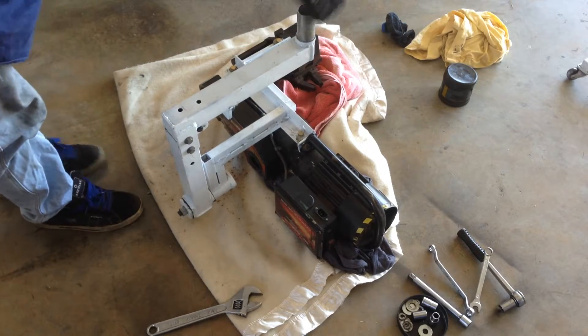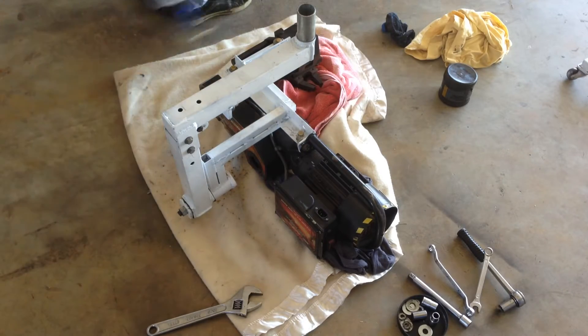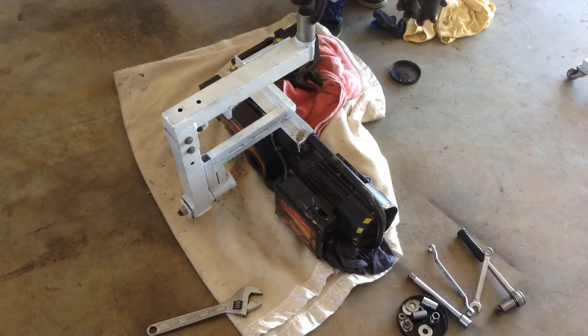Once again, plenty of grease on this bearing surface. That's the rotation the other way. This is going to sit down into the wheel assembly. The feet.